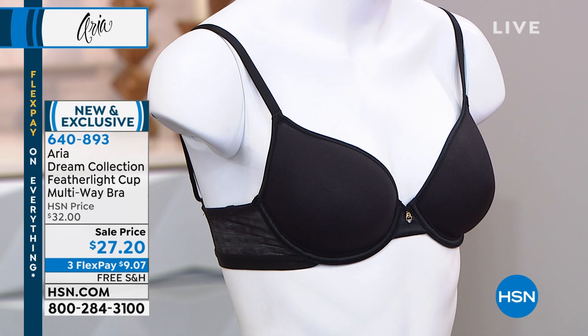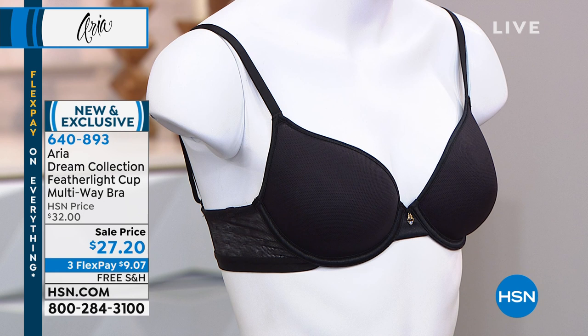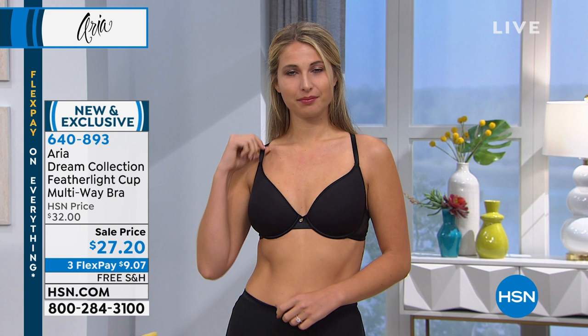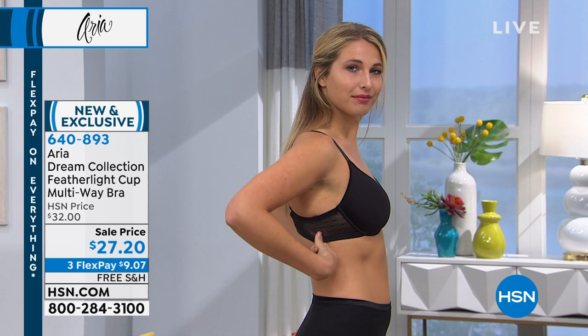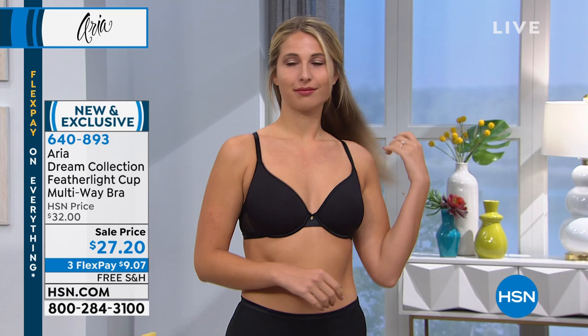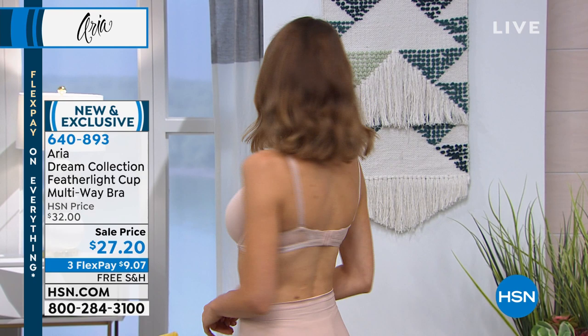To recap for anyone just tuning in — the demi cup sits at about two o'clock on your bust. Everyone is different in what they like for coverage, padding, and style. Linda is one of our senior designers, and all of that thought process goes into making a bra. You have to wear this every day, so the goal is always to achieve the comfort you're looking for.